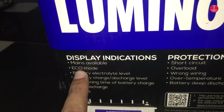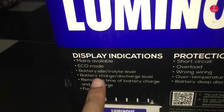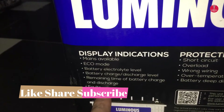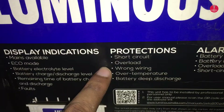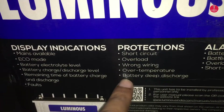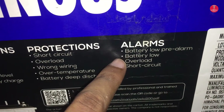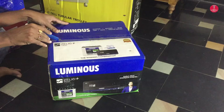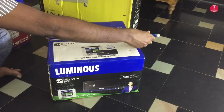On the display you can see indications for: UPS mains available, eco mode, battery level, battery charge or discharge level, remaining time for battery charge and discharge, and faults. This UPS provides protections for short circuit, overload, wrong wiring, overtemperature, and battery deep discharge. Alarms are given under battery low conditions, power overload, and short circuit conditions.